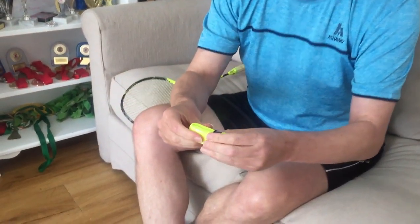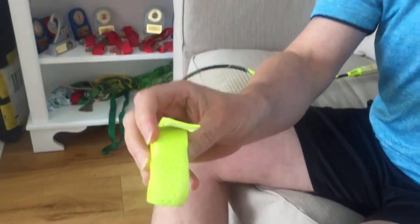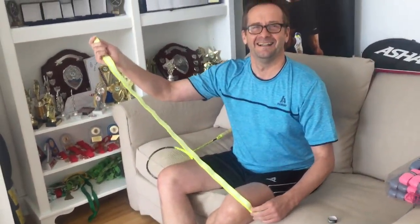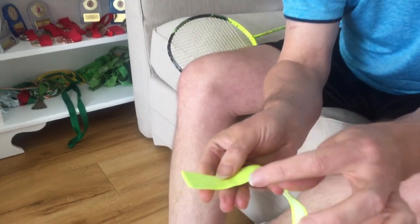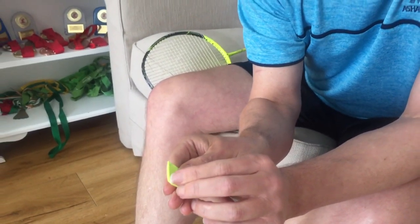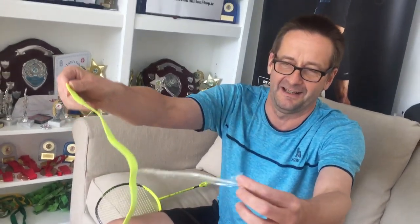So we take off the Ashway black label first. Mark puts on his glasses because he needs to see at short distances. He explains that to protect the grip and keep it clean during manufacture, they put on a plastic film. You've got to get it started and peel this plastic film away from the grip.